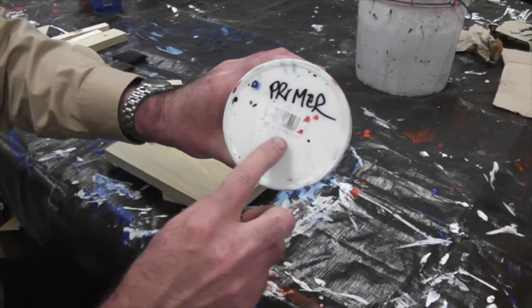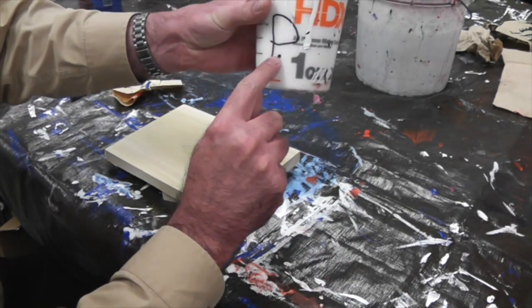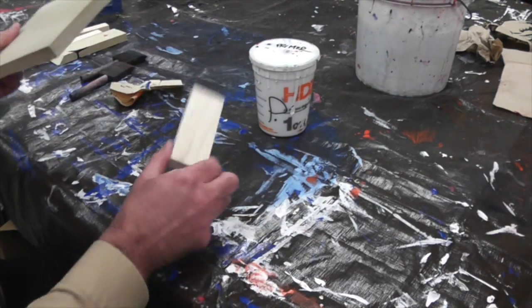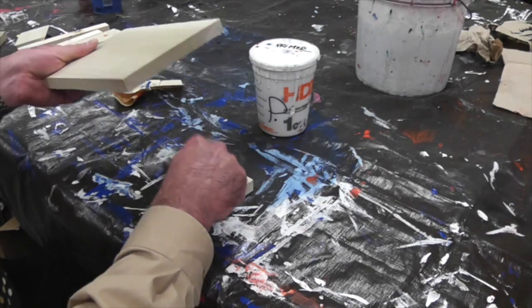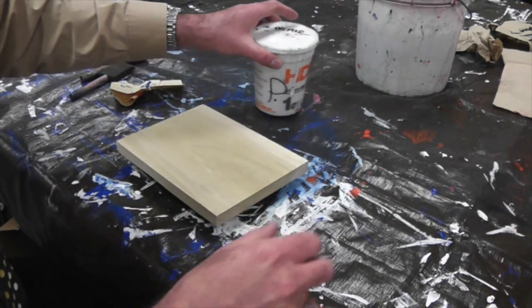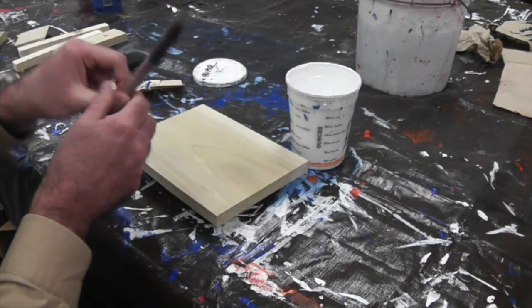You'll begin by priming your board. Find the primer and make sure it has the P on it, because there is white paint that looks a lot like primer. Grab a scrap piece of wood to put underneath your board — this will prevent paint or stain from getting on your surface. Get a clean brush.